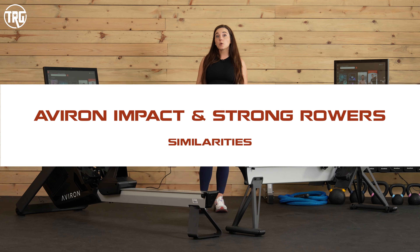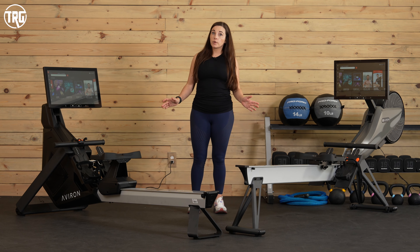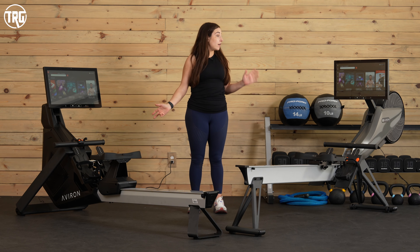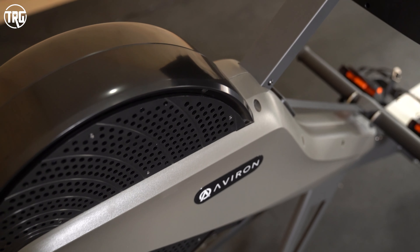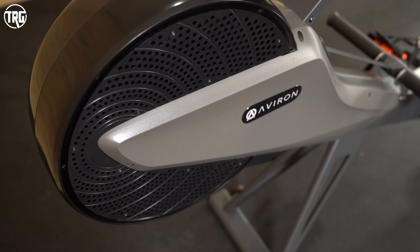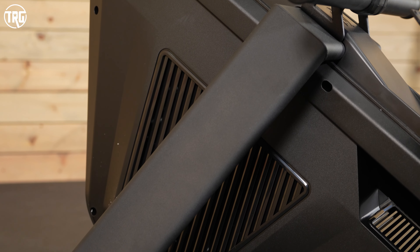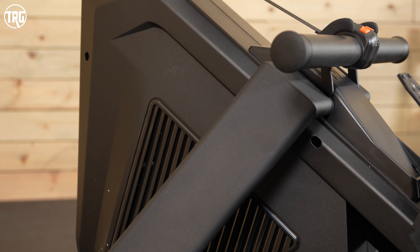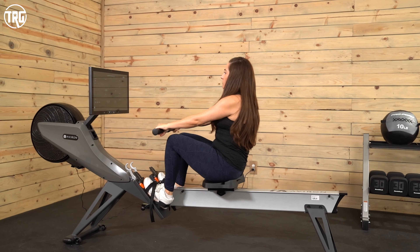Let's start with how these rowers are similar. They're both hybrid rowers, so their flywheels have fans with vents that suck in air to use resistance. The harder you row, the more tension you're going to get. They also use magnetic resistance, so there are 16 different levels on each of them, and both really offer a great deal of tension.